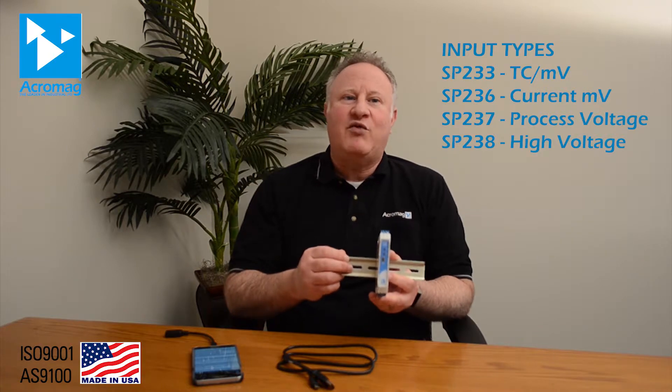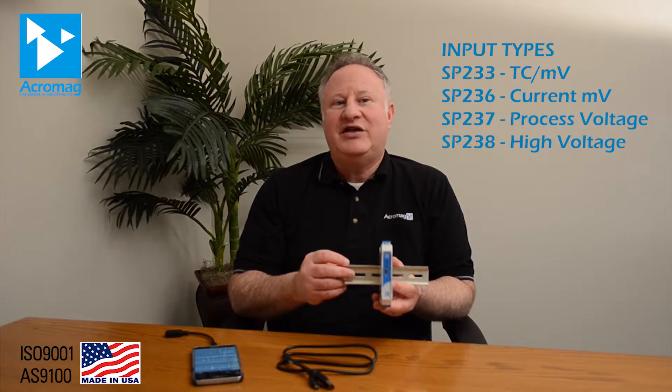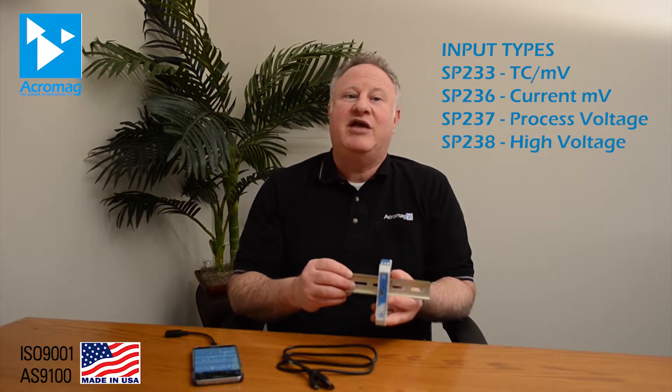The combination of software-guided setup, two-wire loop-powered installation, and removable wiring terminal blocks make the SP230 the most convenient solution for signal splitting and duplicating applications. And with a variety of models to support a spectrum of input, output, and power requirements, you can confidently standardize on this series for future signal conditioning projects.